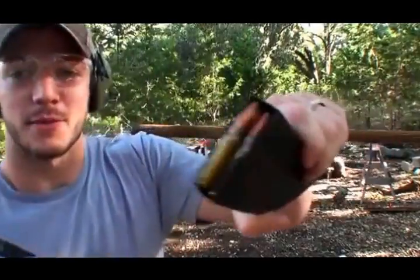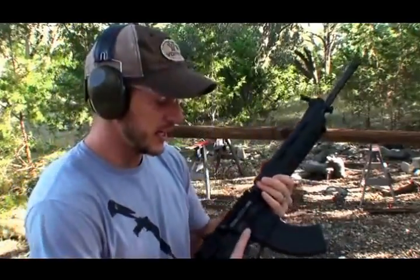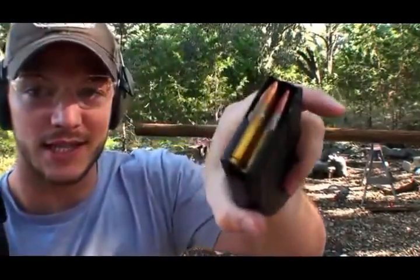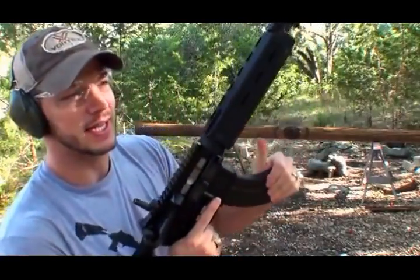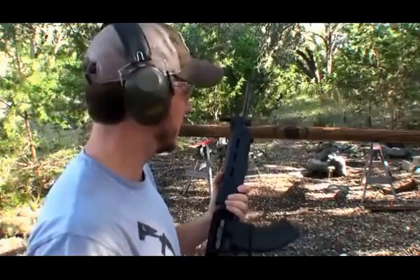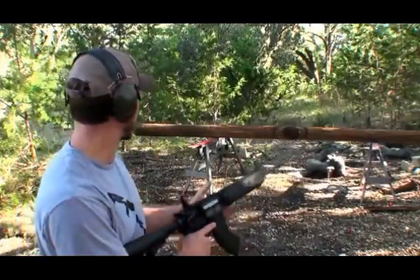Now we have some old surplus ammo. This stuff is actually kind of cool — I ordered it online and it came in this huge crate. The date on the back of these rounds is 1979. I was just thinking, when that person was packaging this ammo, were they thinking that in about 35 years we were going to be putting it on a YouTube channel? Probably not. Let's do it.